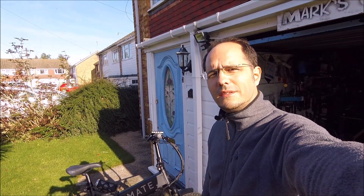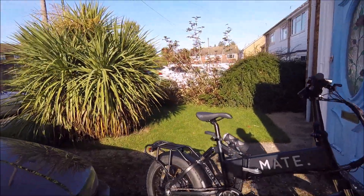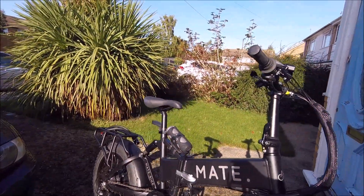Hi, welcome to Mark's Cycle Repairs. Today we're looking at this Mate bike from Denmark.